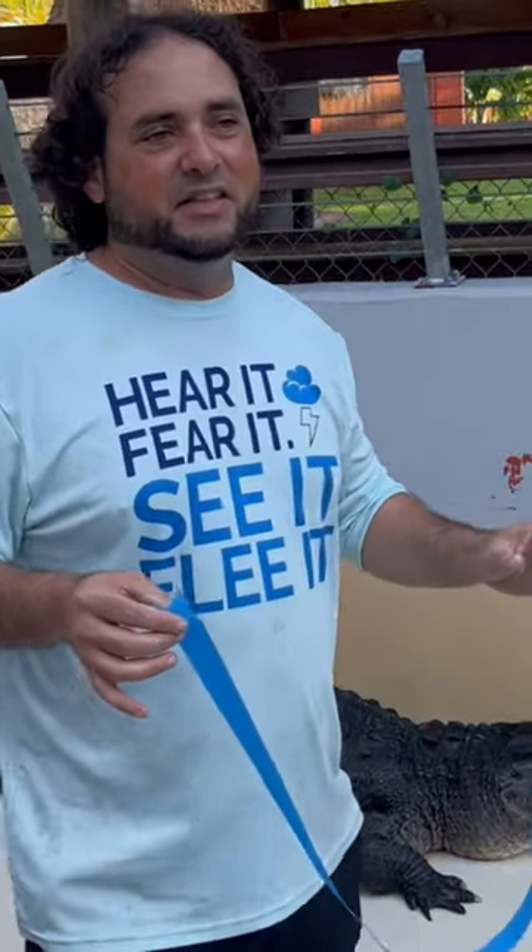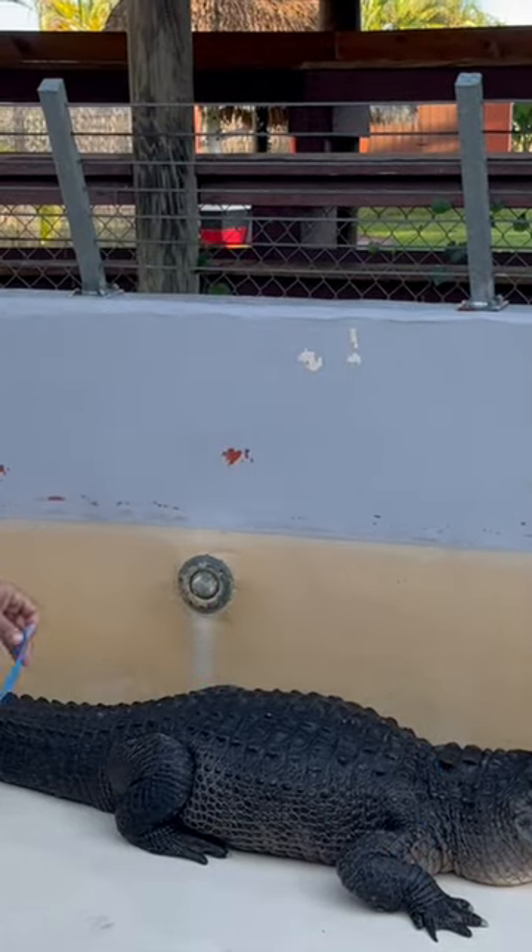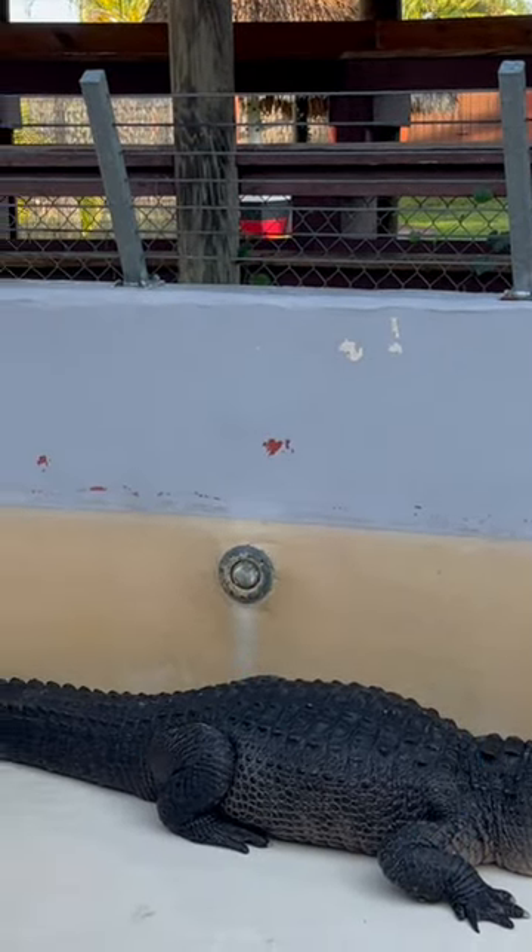Check it out — we're going to be painting the alligator pit, and this is what we consider extreme painting. You got the gator here, and all you do is stay behind the rear legs so you don't get bit.